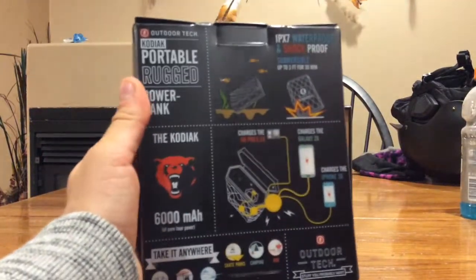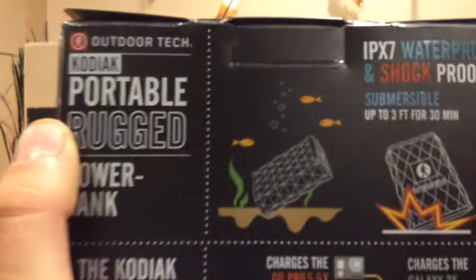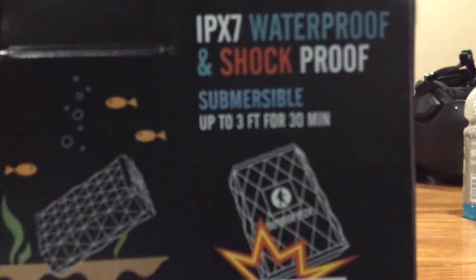You can charge GoPros, iPhones, Galaxy. It's also transportable.